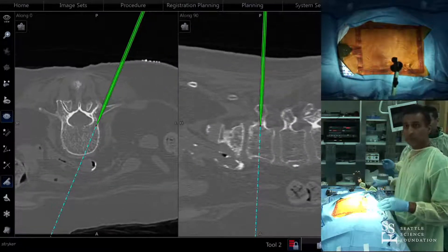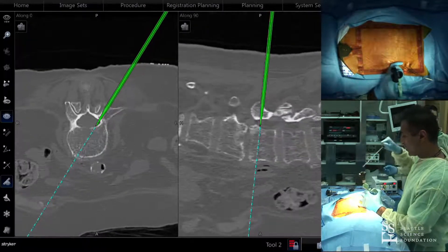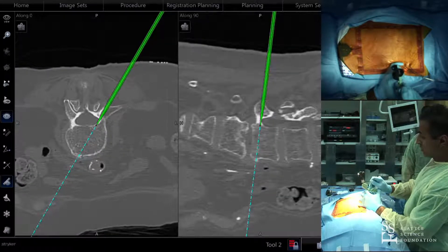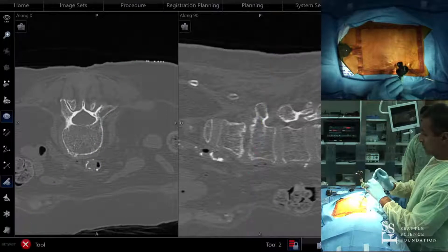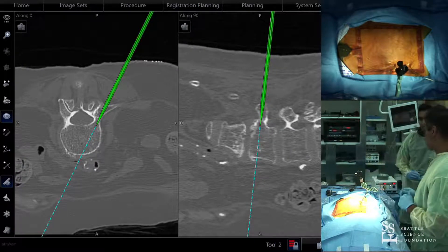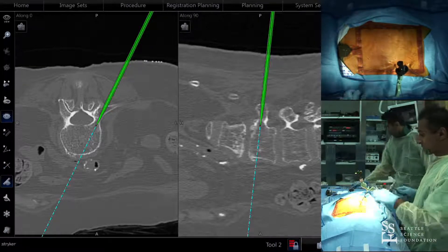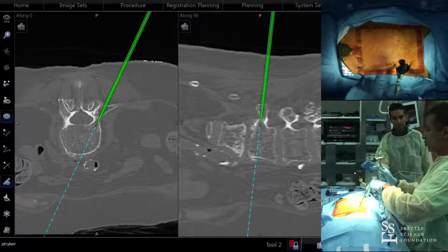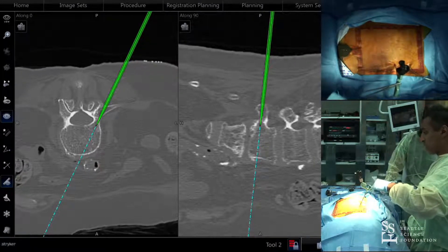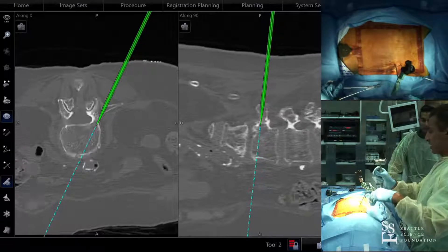For re-scanning indications: the only times I re-scan are if I'm doing a long construct and feel we haven't captured enough, or if I'm doing a navigated lateral surgery and I re-scan when we flip — and obviously if there's ever any question. I use navigation for 100% of my cases now, including decompressions. Another helpful feature is that you can merge the intraoperative CT scan with your preoperative MRI, so for discectomies and decompressions, I'm essentially navigating the MRI.